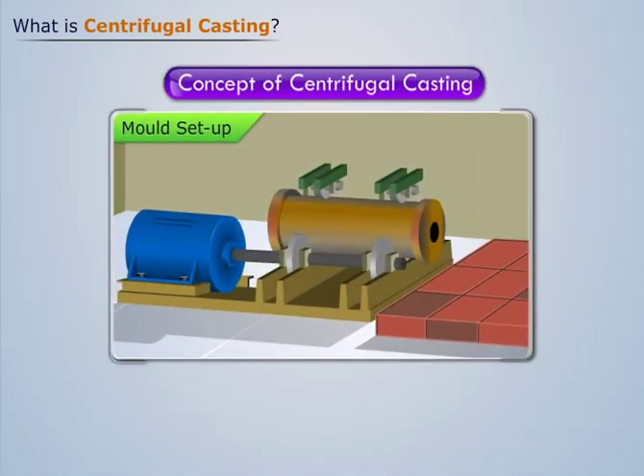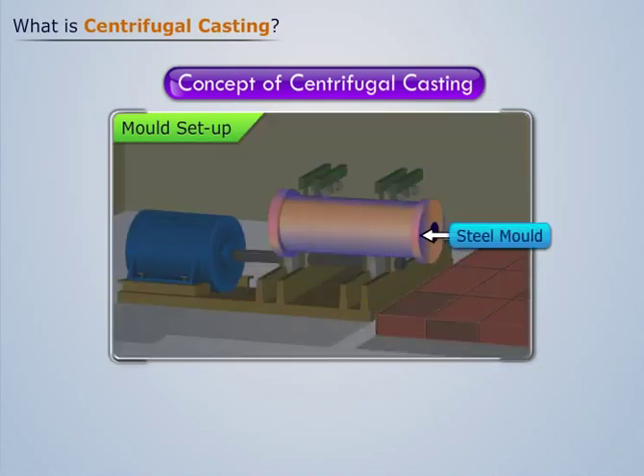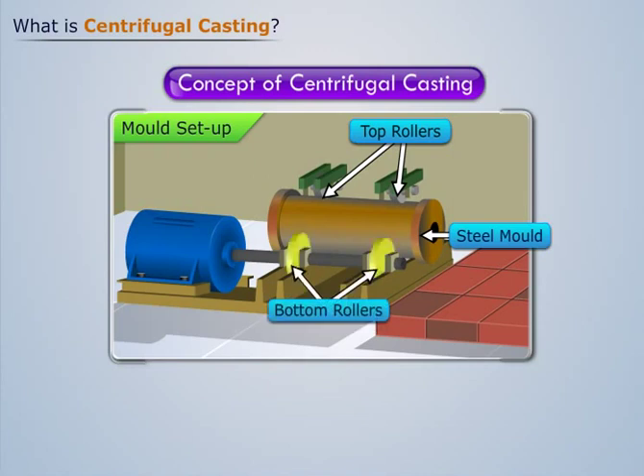Let's understand the concept of centrifugal casting with the help of an example. Consider the setup as shown. The setup consists of a steel mold attached to two top rollers and two bottom rollers. The bottom rollers are connected to a motor via shaft.